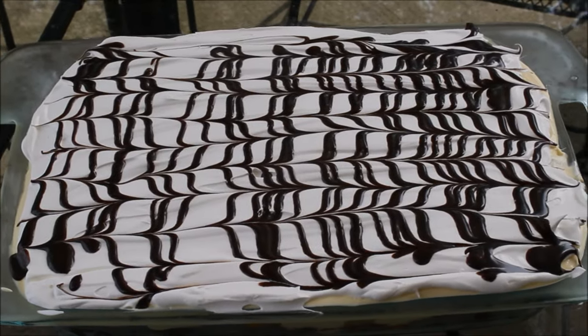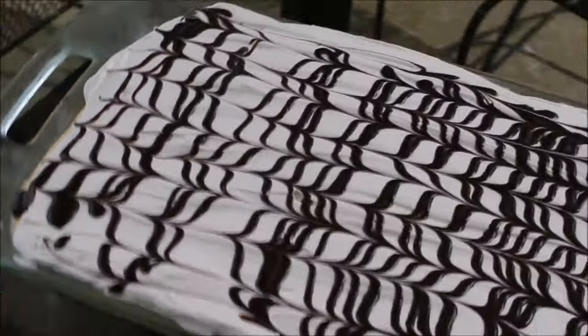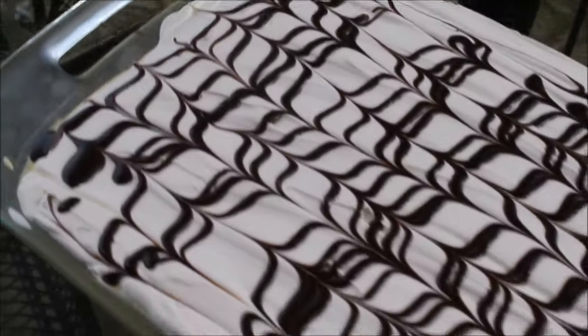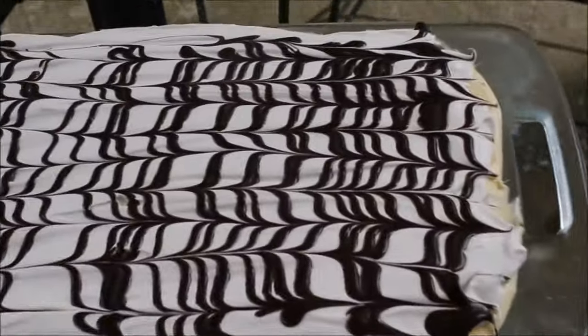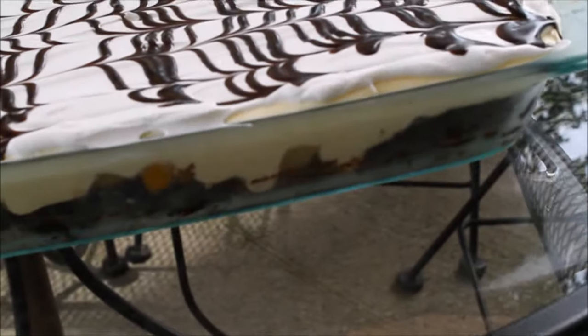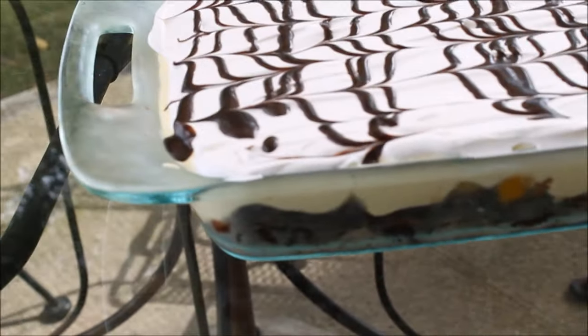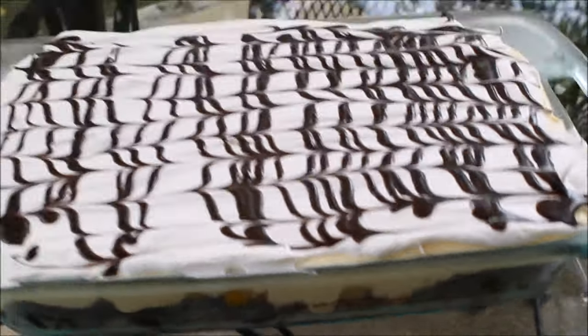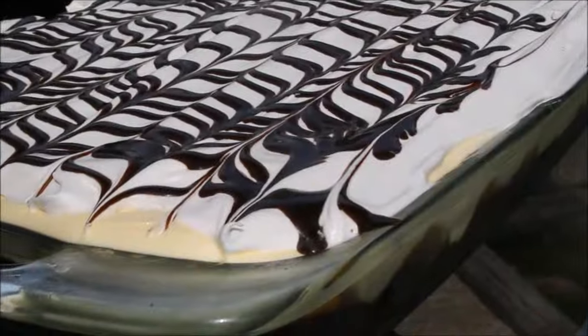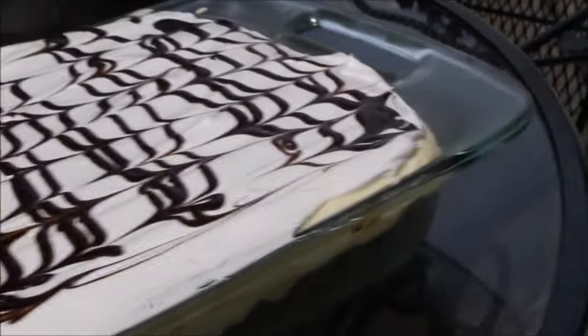Here is my brownie trifle — yummy gooey brownie base with fruit, custard, whipped cream and chocolate. I served it to a big crowd and everybody loved it. If you liked this recipe and try it at home, please don't forget to share a picture, give it a like, and if you haven't subscribed, subscribe to my channel for more yummy recipes like this.